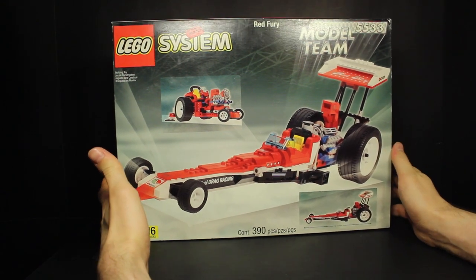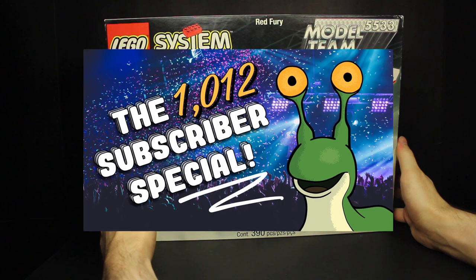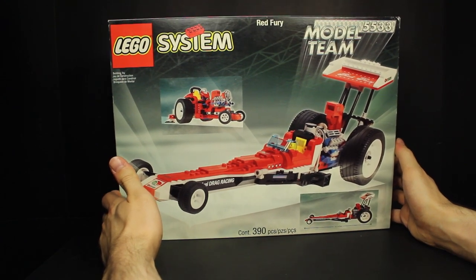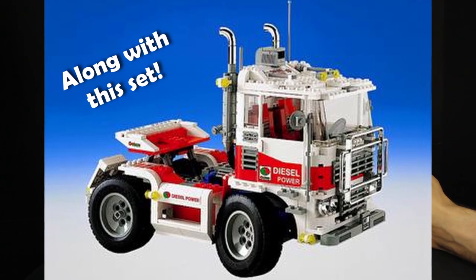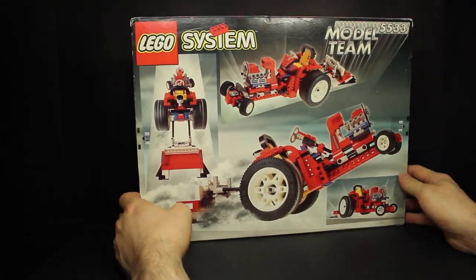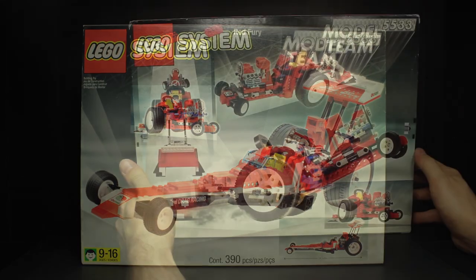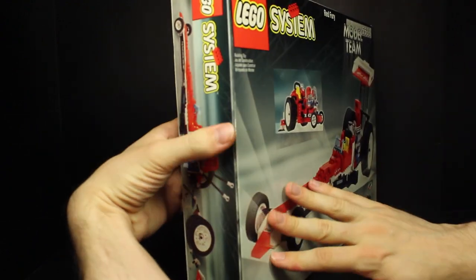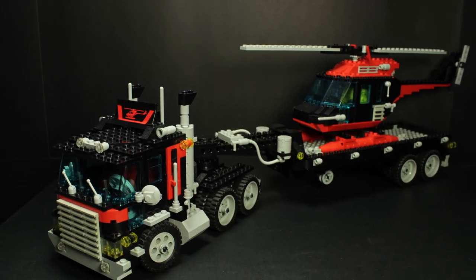This is one of the last two I have to show off here today, and this is Model Team. Model Team was featured in the 1012 subscriber special, so if you want to check out the other sets in my collection you can see them in that video. But I don't think we're at the end of Model Team content. This set right here was the last Model Team set - 1999, if I recall correctly - and right after this they retired the whole theme. It had a good run from 1984, which was the first year we saw any Model Team sets. So this one is Red Fury - it is a dragster race car, but then it's also this weird tractor thing; it looks like a stunt tractor. Only 390 pieces, so it is a lot smaller than the Whirl and Wheel Super Truck.